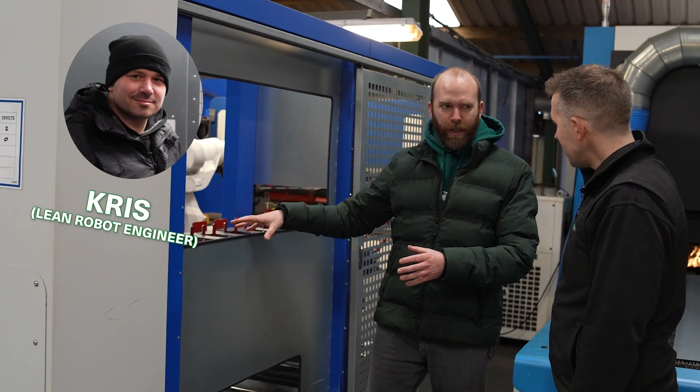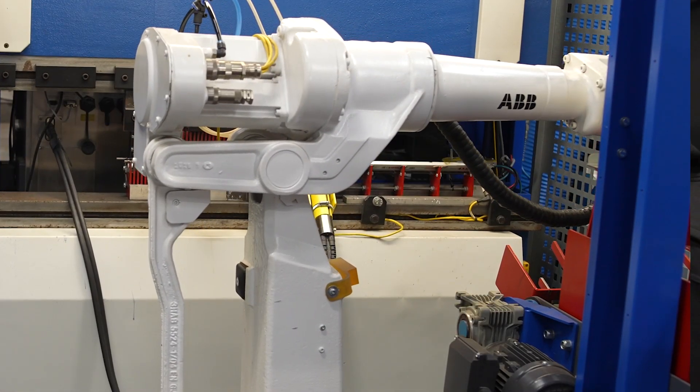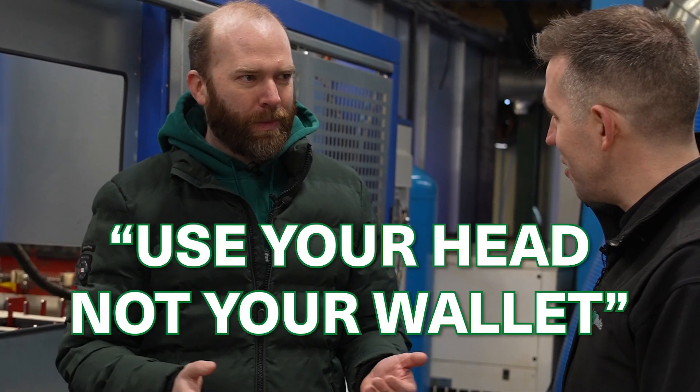When Chris put this together, he built the machine, bought the PLC controller, installed it, and learned how to program it. That's our mindset — use your head, not your wallet. Anything's possible if you really want to do it.